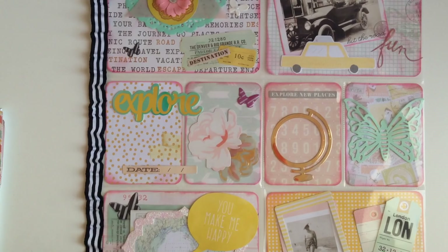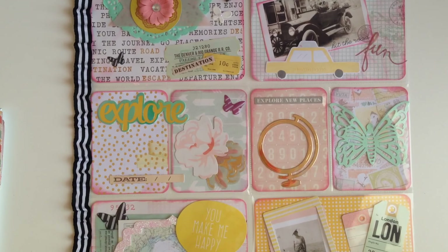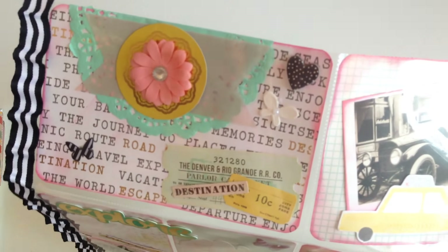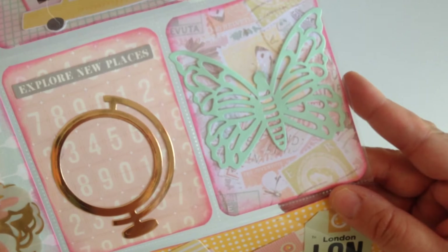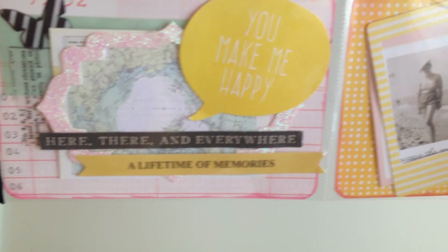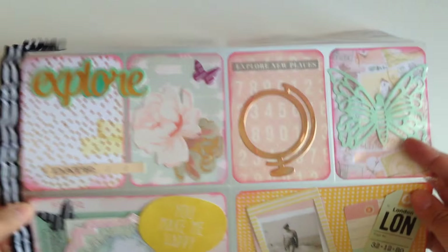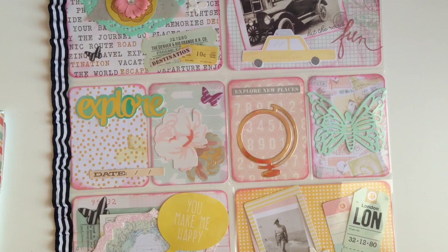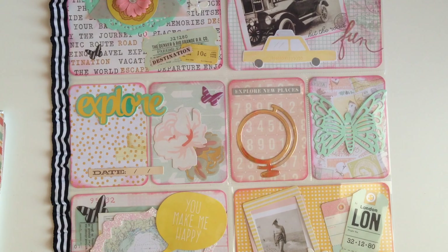That is my pocket letter using the Fly Me Away paper pad. I think it turned out great. Let me show you what the pockets look like — I think it looks amazing! You guys definitely go check out the Paper Treasury's video of her pocket letter — I can't wait to see what she came up with. I'll have all the links down below. Thank you guys so much for watching, don't forget to thumbs up and I'll catch you on the next one — bye bye!